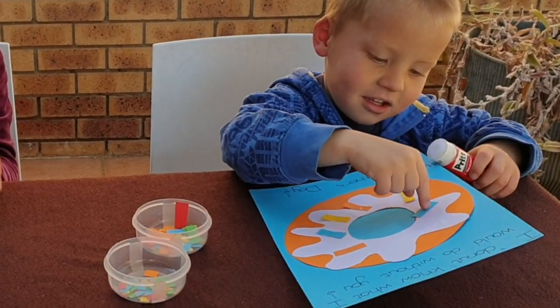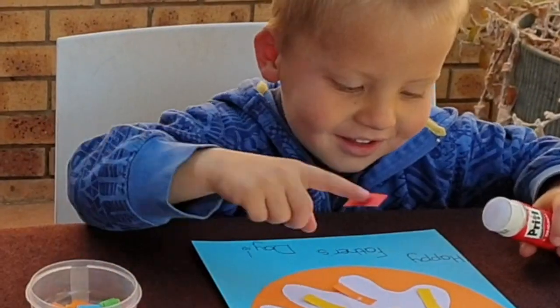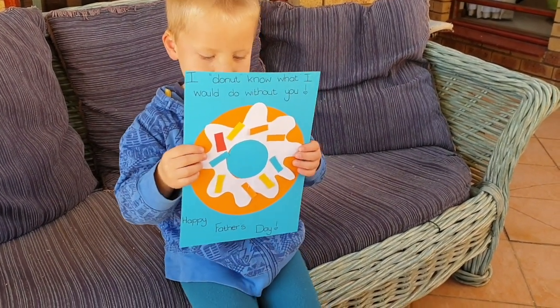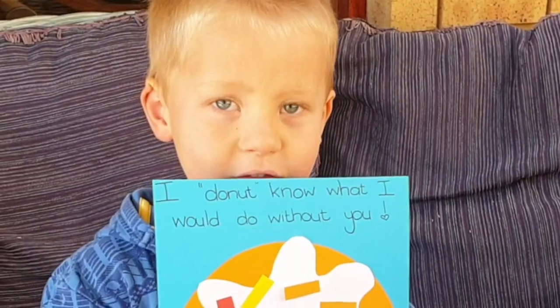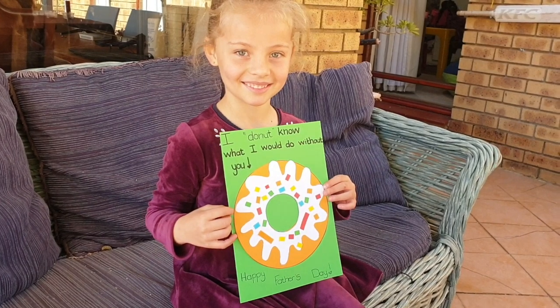Looks like you are having fun — is this a fun activity? Here is Estian's picture, all finished! Happy Father's Day — what do you want to say, Estian? Love you, daddy! And this is Alana's picture, all done.